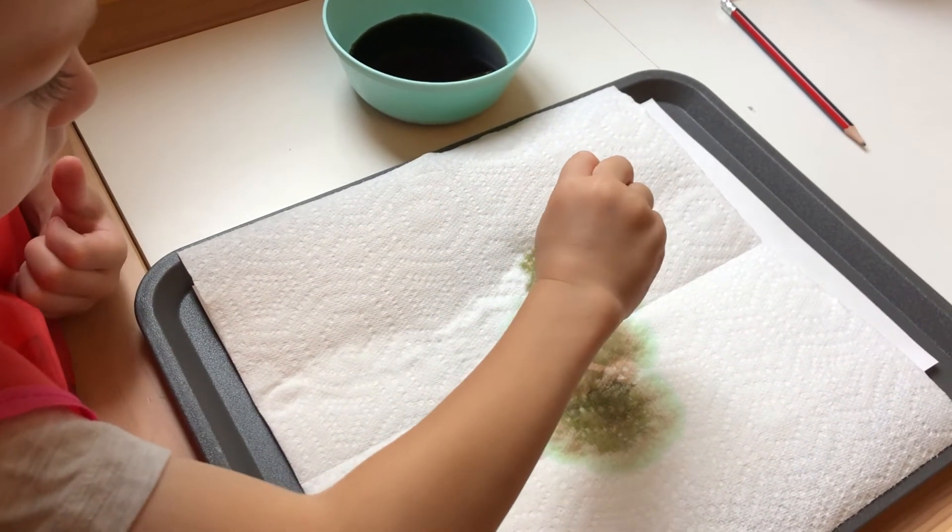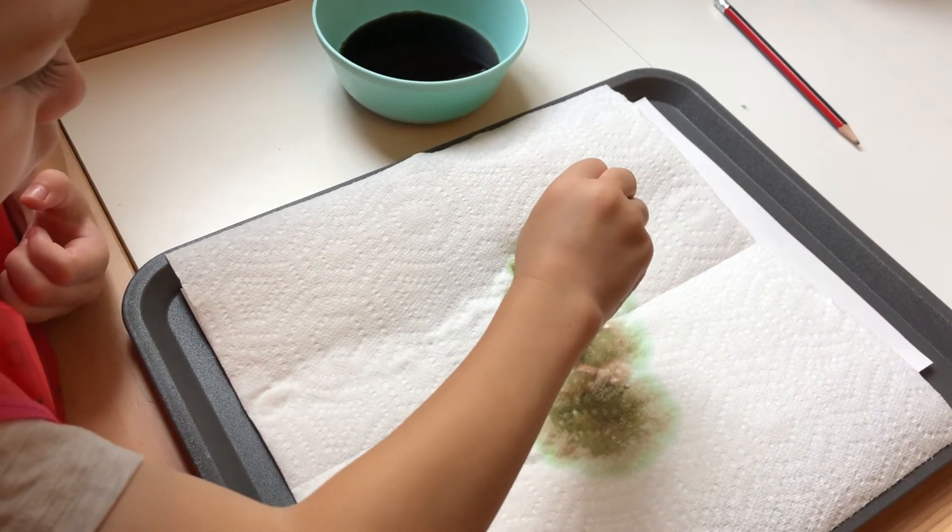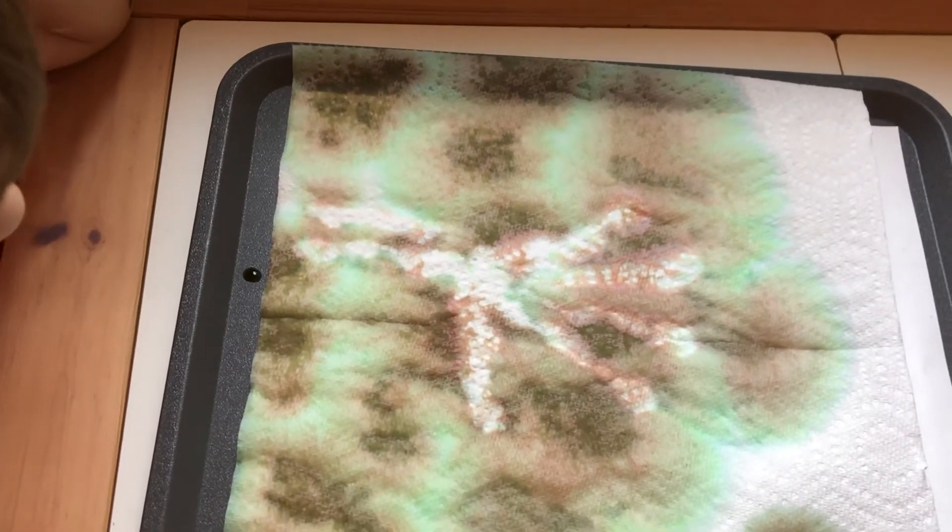For the food coloring, we used green and red to make black, but you would probably want to add blue, or if you have black watercolor paint that could work too.